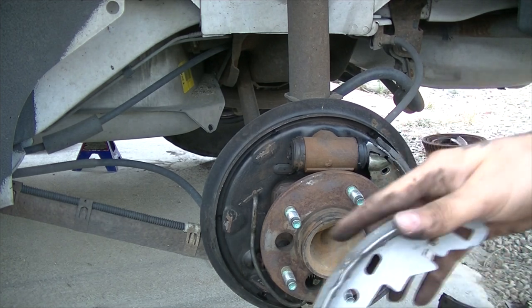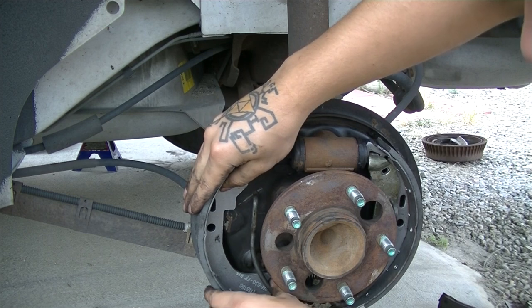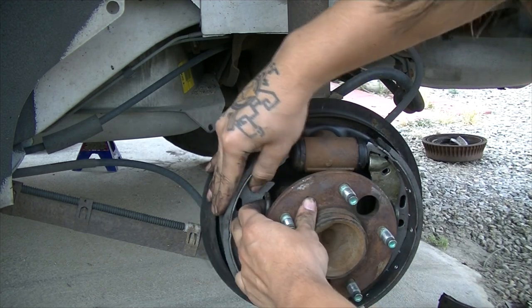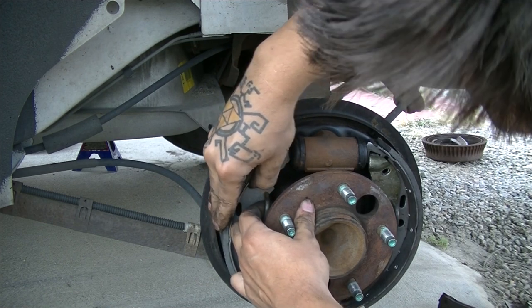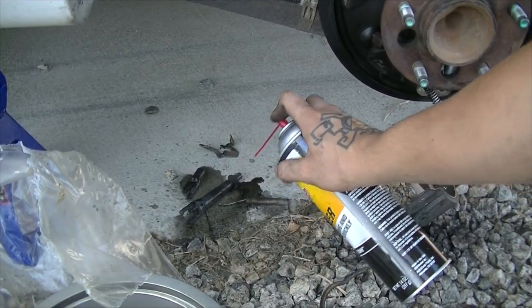Now we can get the other shoe in the same way — just pull on the bar, line it up in here. Remember to clean your other hardware parts as well.